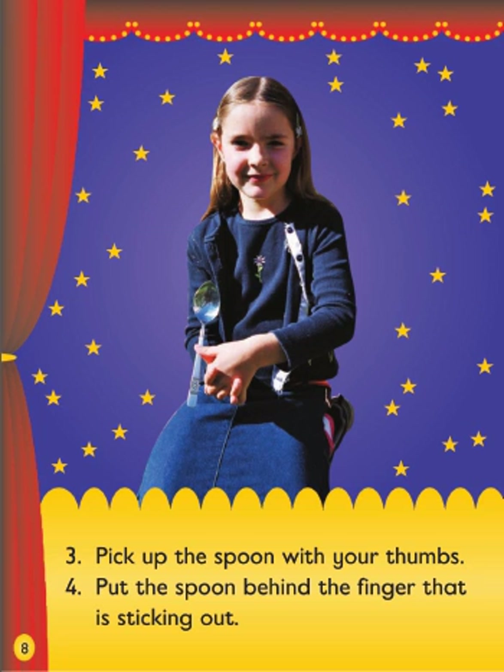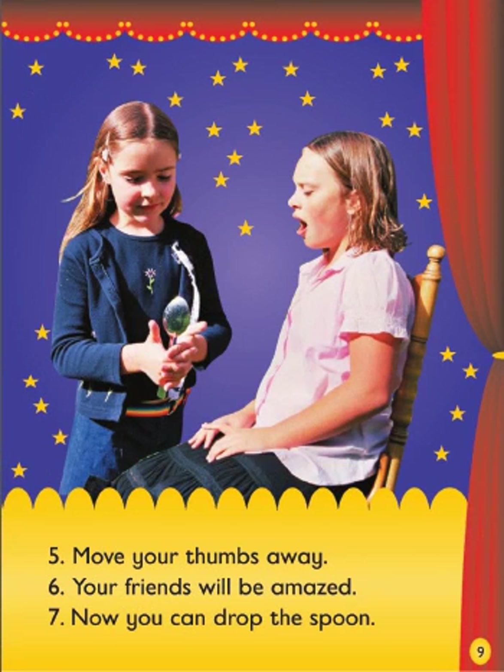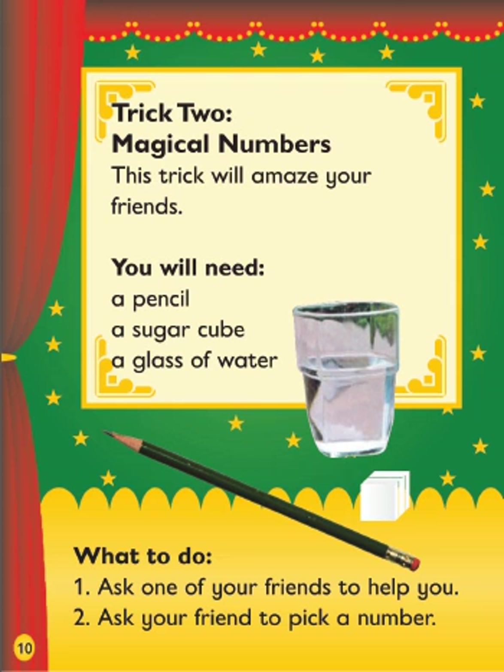4. Put the spoon behind the finger that is sticking out. 5. Move your thumbs away. 6. Your friends will be amazed. 7. Now you can drop the spoon.